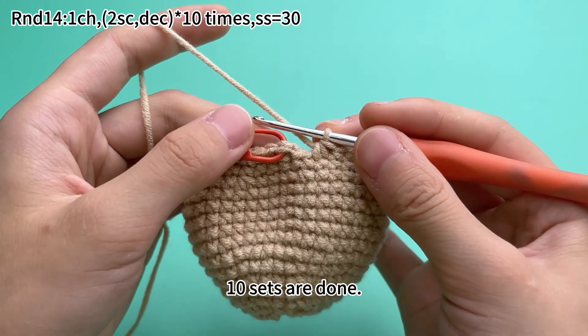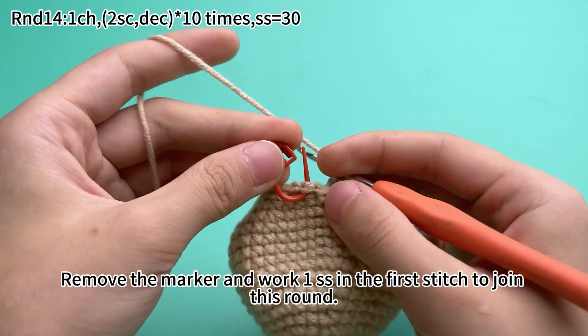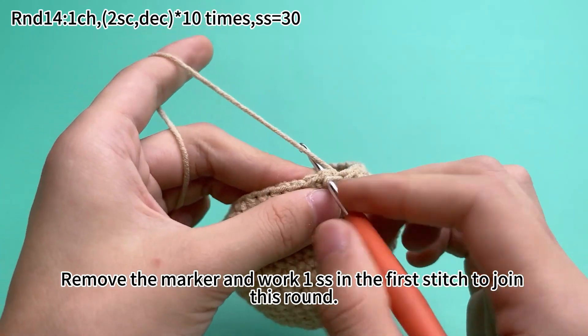Ten sets are done. Remove the marker and put one slip stitch in the first stitch to join this round.